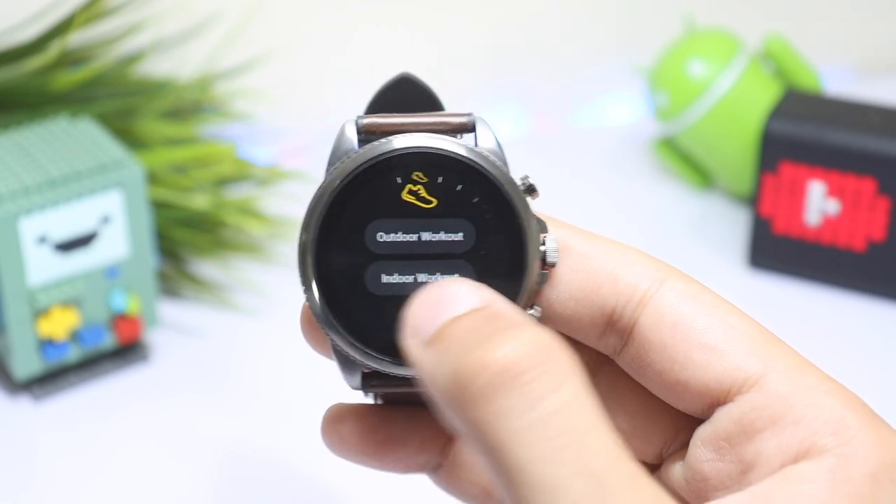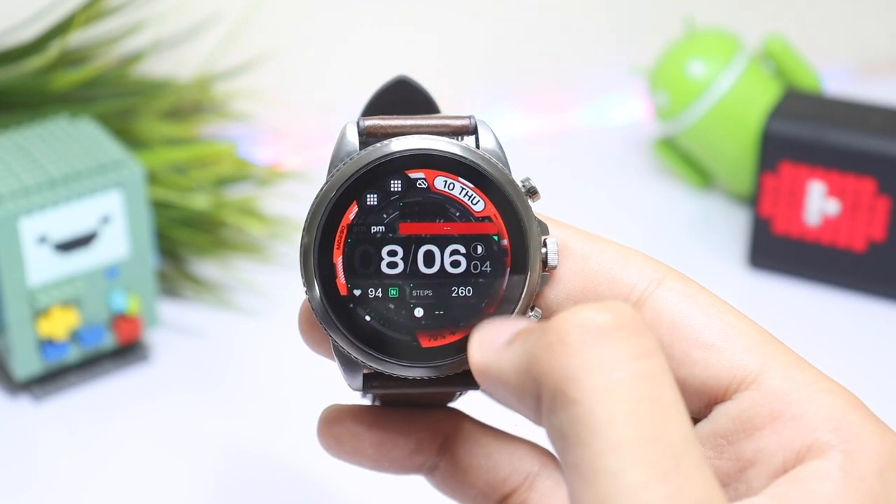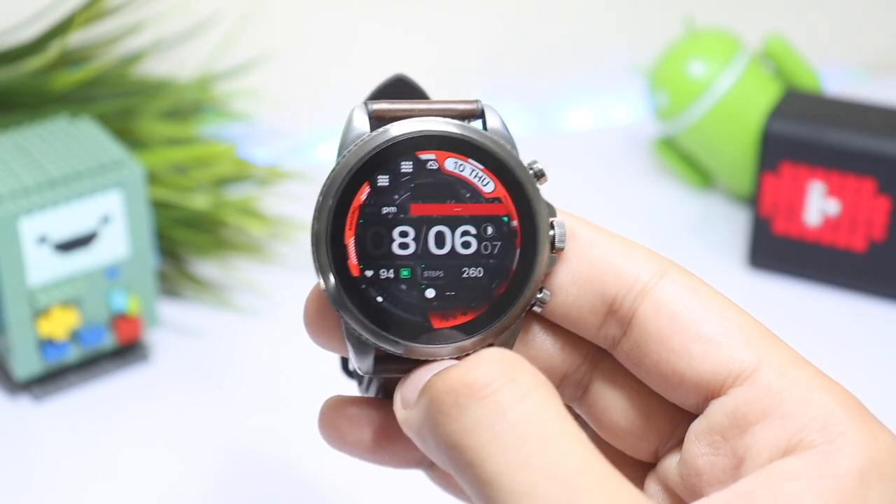So these were some settings that you should consider changing on your Fossil Generation 6. That was about it for today's episode — I'll catch you guys in the next one. Until then, bye bye!